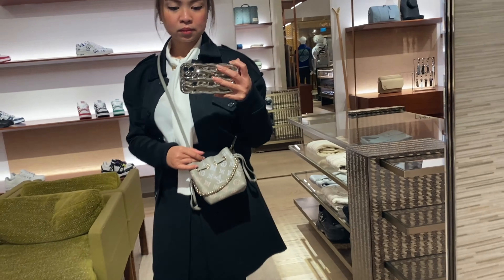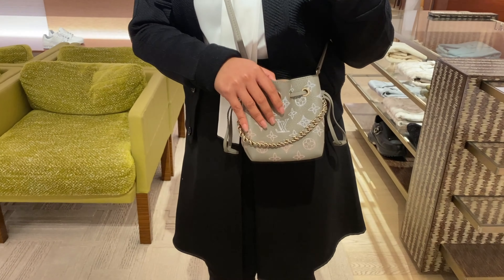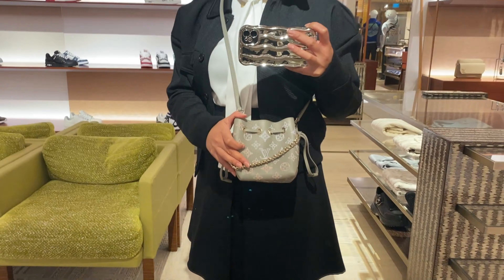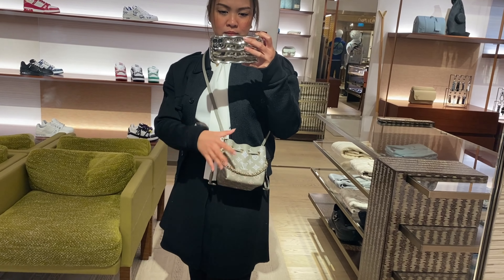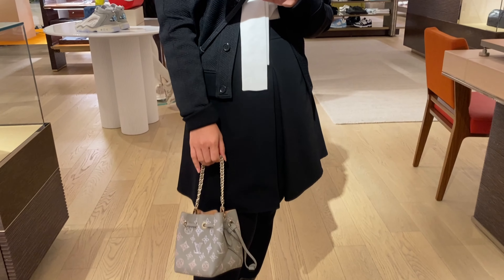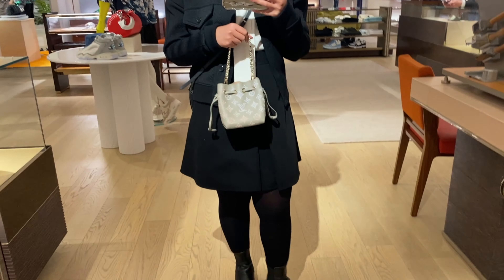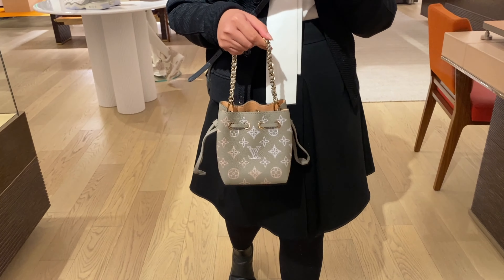This is how it looks on me — I like it worn short. This is how it looks cross-bodied; as you can see it's really really small and it is for small bag lovers. People who know they don't like small bags, you can't blame them, but if you are a small bag lover this is a must-have. This is how it looks as a hand carry — it will look very good if you're wearing a floral or girly dress.